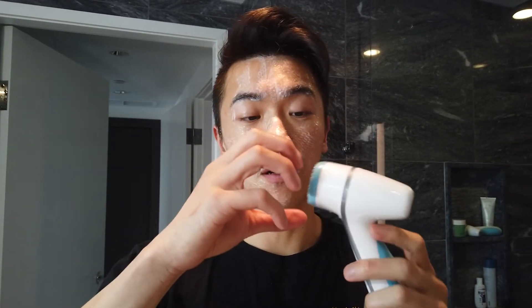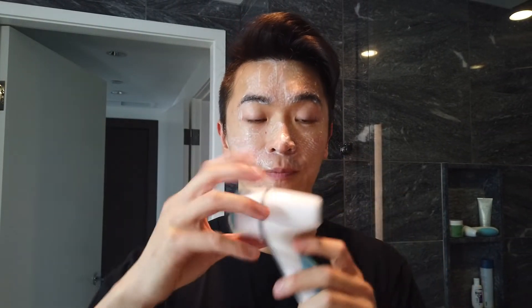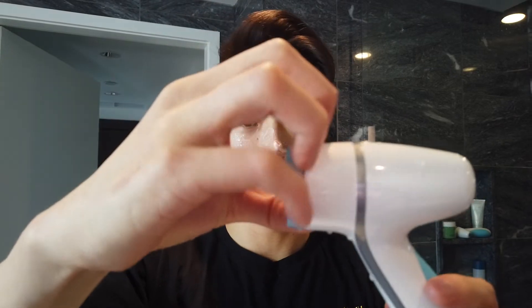Once all four cycle lights are done, the device will turn off. When removing the silicone head, go straight out — not up or downwards. Get your nails into the head and pull it straight out like this, so you don't damage the motor head.